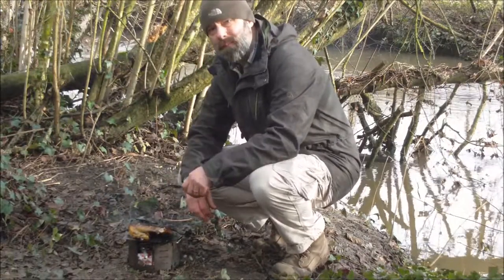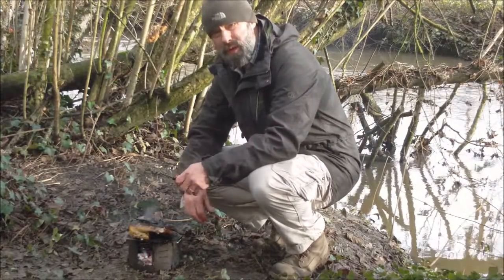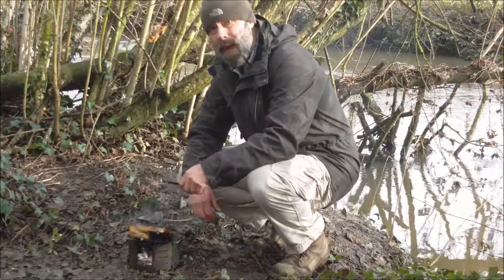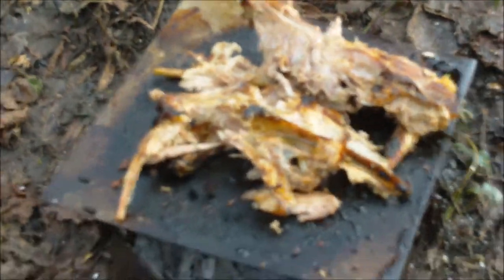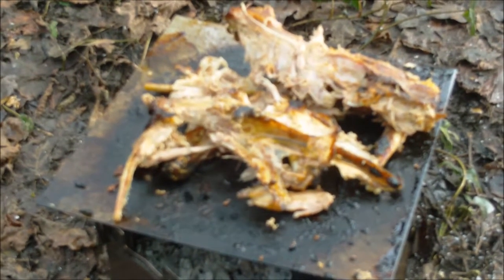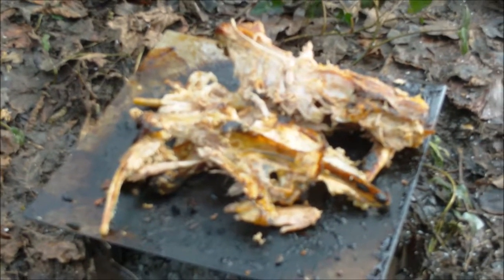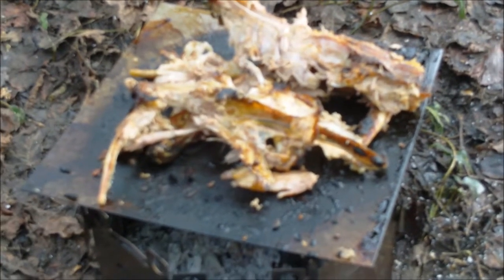Well, for a first attempt it's pretty good. It's cooked through, juicy, a little bit crisp on the outside — more crispy than I'd like — but overall as a way of cooking the pheasant it's worked out really successfully. I'm happy with that. Nothing left but ashes and bones — it was delicious. That was a really great way to cook a pheasant. Cooked right through, I devoured it, I gorged on it — I polished it off in about five minutes. I must have been hungrier than I thought. Great pheasant.